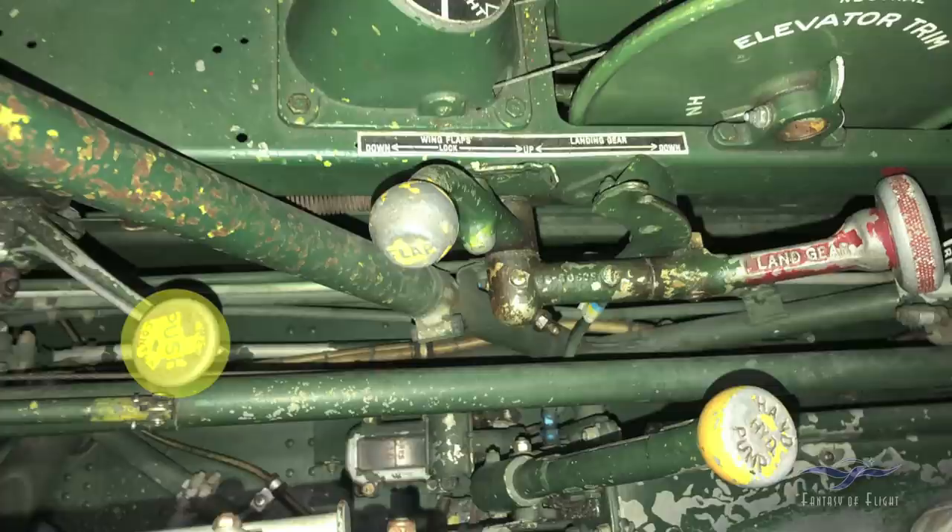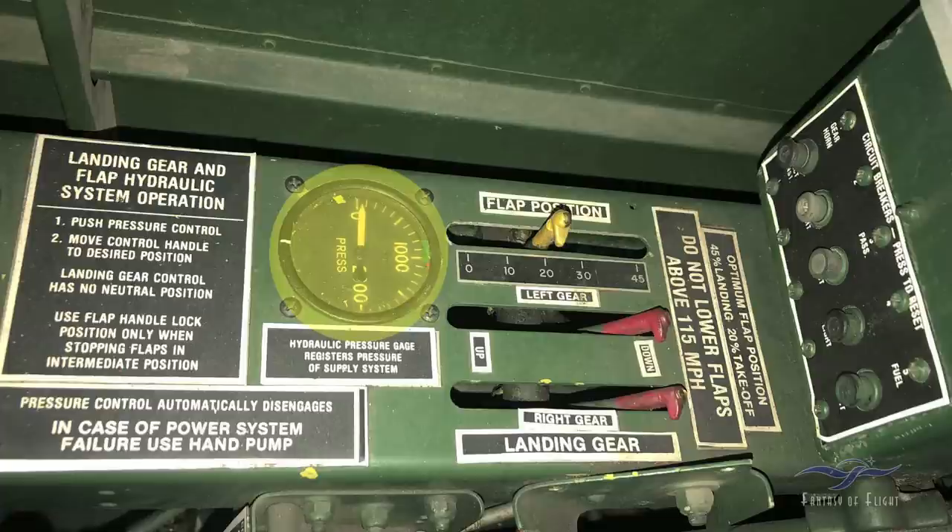Normally hydraulic pressure is zero on the airplane unless you engage that handle in the back. When you push the handle down it engages the pressure, then you move the landing gear or flaps as needed. If the gear or flaps didn't complete their cycle before system pressure went to zero, you can always push the handle again. For the landing gear, there are also visual locks you can see on the wing outside the cockpit to confirm the gear is locked. The flaps only have the indicator.